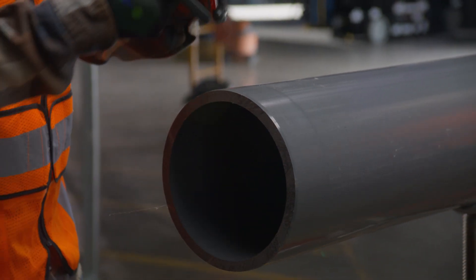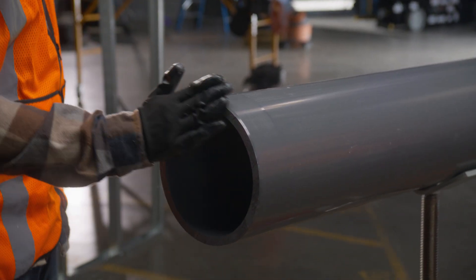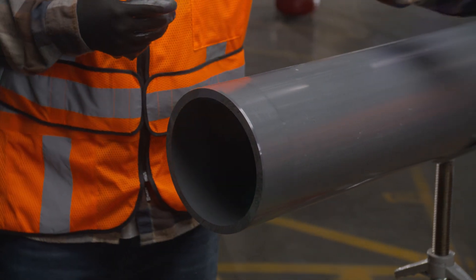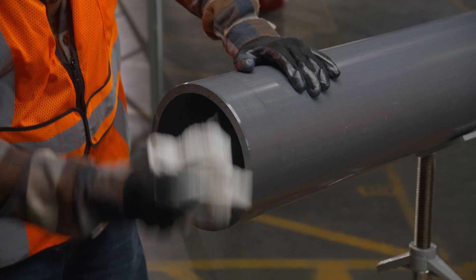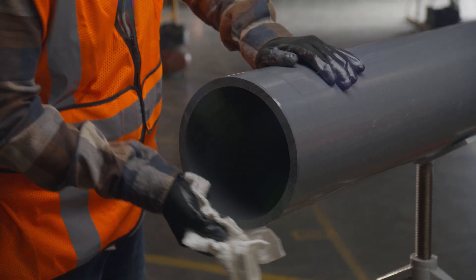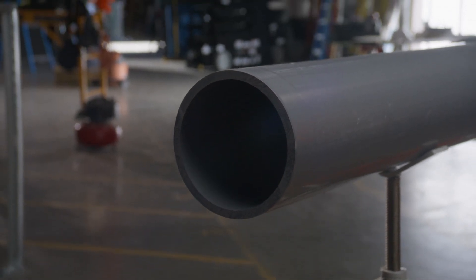Now, with a clean dry rag, wipe away any dirt, grease, shavings, or moisture from inside and outside the pipe, pipe bell, or fitting socket. You need to make sure all the surfaces you're going to join are free of foreign material. This includes any chemical, paint, coatings, or any other residue that may have stuck to the pipe during storage.